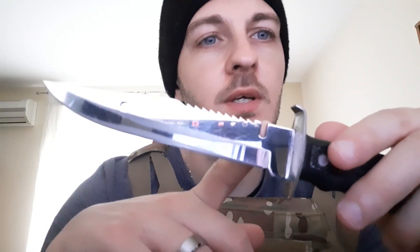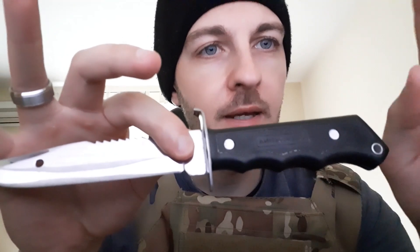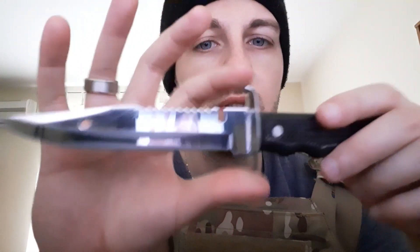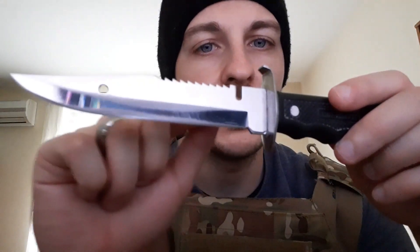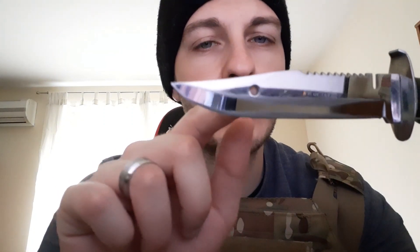I already told you what I don't like about the knife — it's mainly the spine cutout. The fact that it's not full tang doesn't bother me as much, but this thing makes the blade weak. There's also a hole near the top which doesn't weaken it as much, but it's still not the smartest idea.